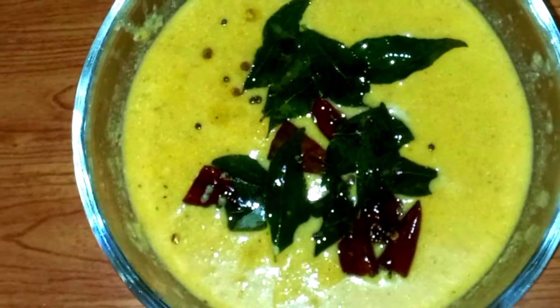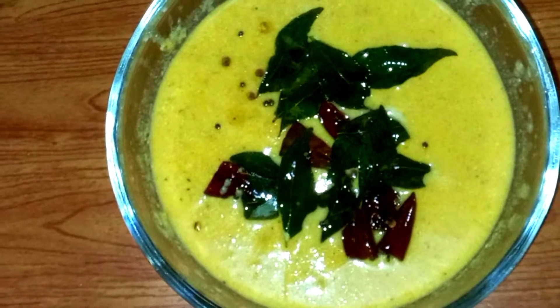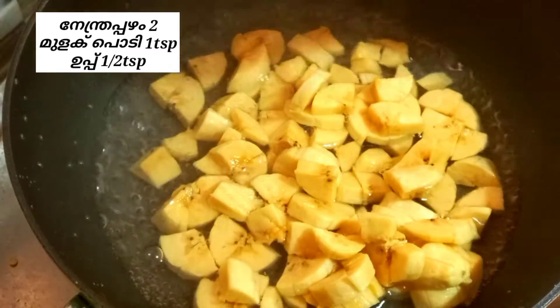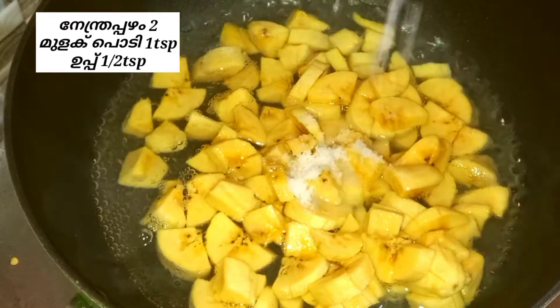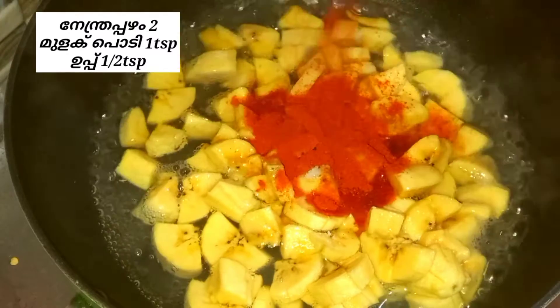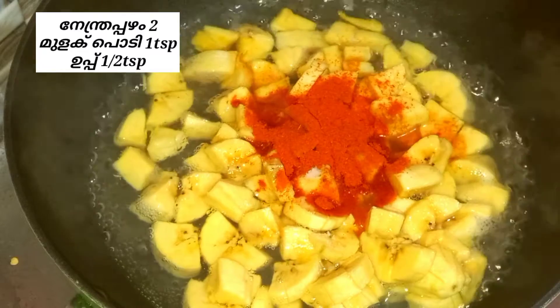Hello everyone! This is a very tasty recipe. I will add 2 ingredients — 1 teaspoon of the first ingredient.